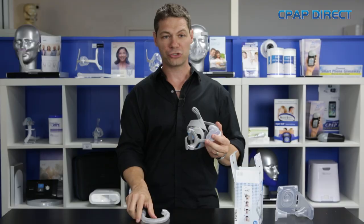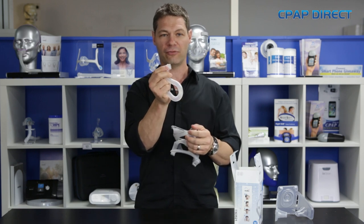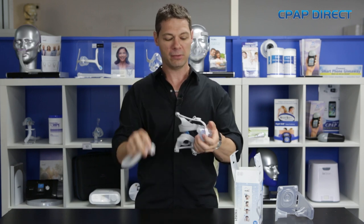It also uses a short tube, very similar to the N10. The short tube has a clip on it, which is designed for easy release if you're going to the bathroom in the middle of the night.